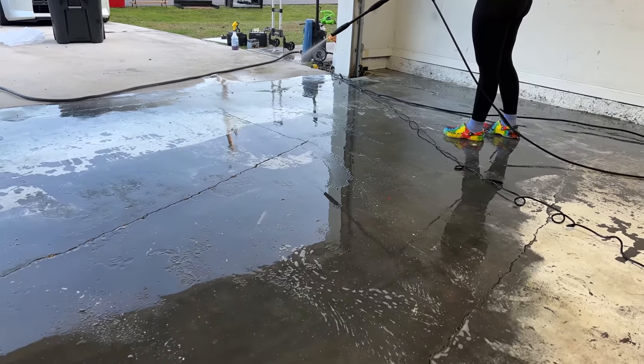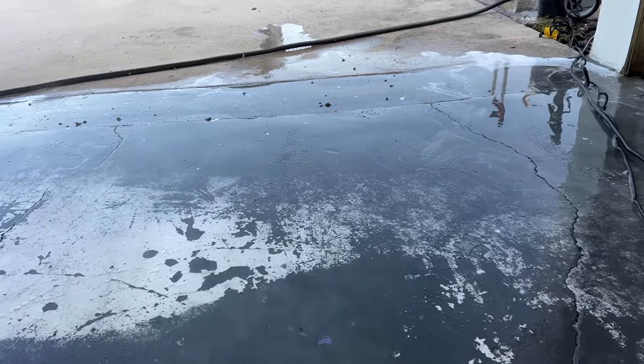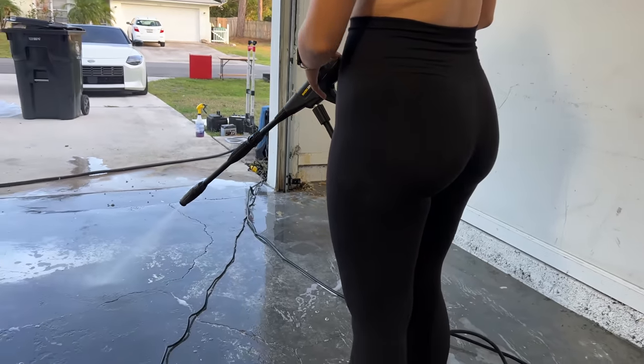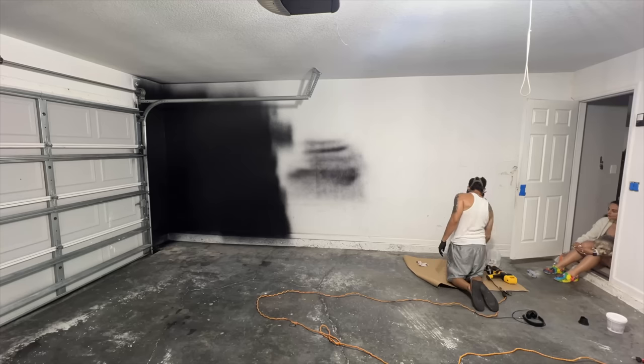We then pressure washed the floor because we knew we were going to paint it, so it didn't bleed through any of the tiles we were going to lay down in the future. We then began spray painting the walls.